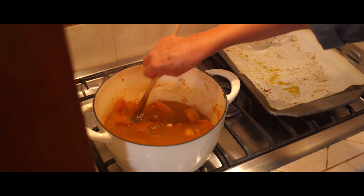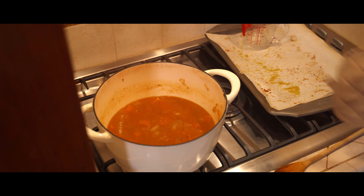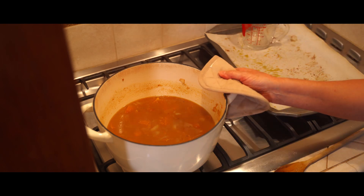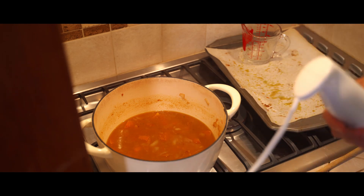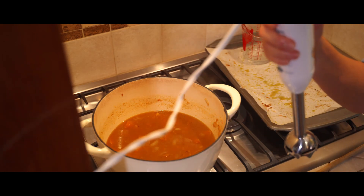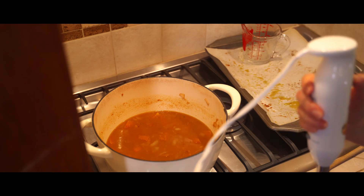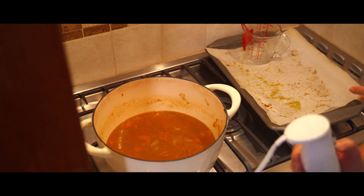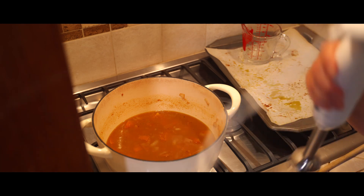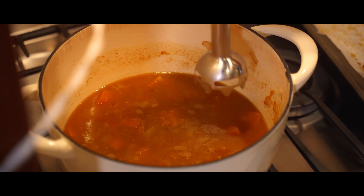Adding the water cools it down just a little bit so that I can move it over to the final step, where I will puree it with this kitchen tool I call an immersion blender — it's a stick blender. It saves so much time. I can't believe that for years I would make something like this and actually pour it into a blender, then pour it back, and have to wash the blender. This just makes it so much easier.